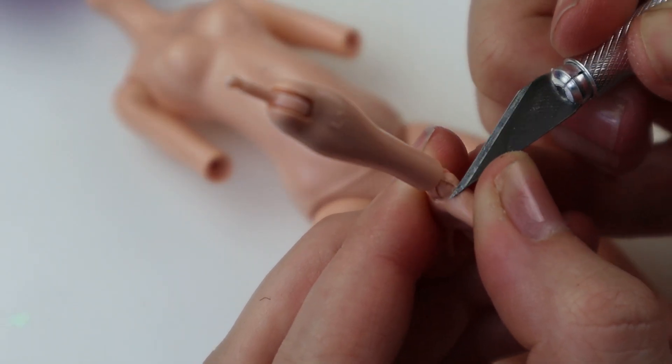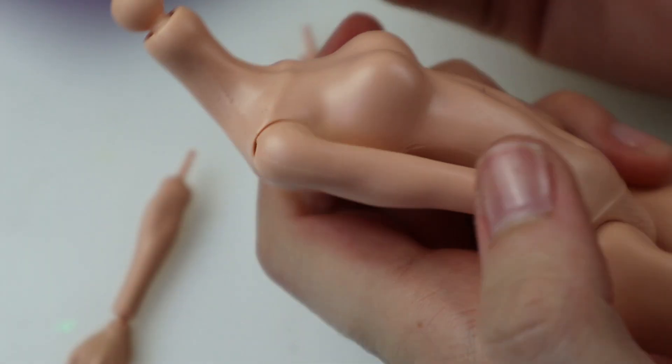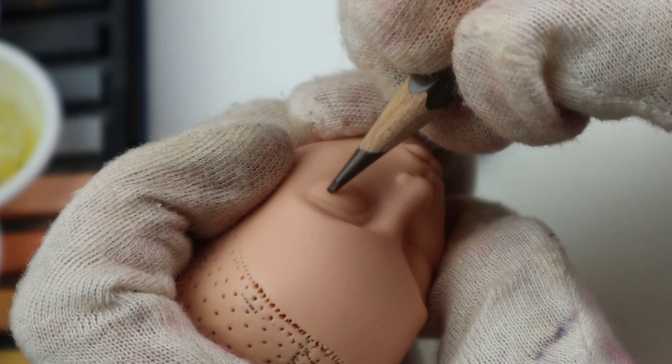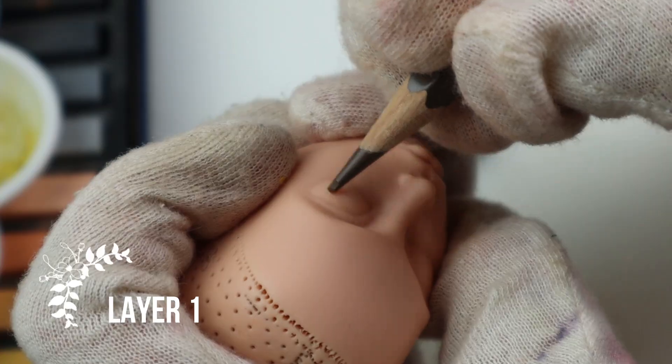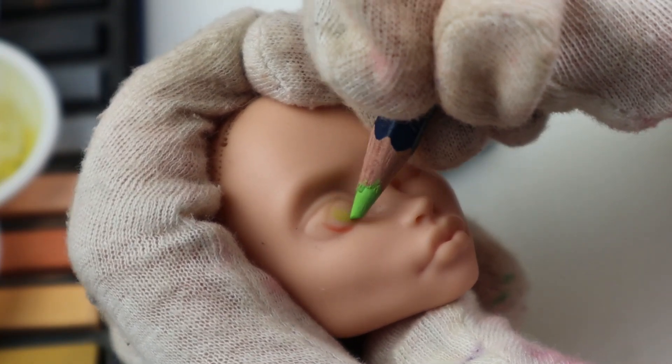Since Rich Aunt Pennybags will be fully clothed I focused on making her hands and neck pretty. I scraped some seams and sanded them down a bit. First layer on the face-up: I create the outlines and the base. She's getting green eyes with dollar signs — this is going to be a greedy one.